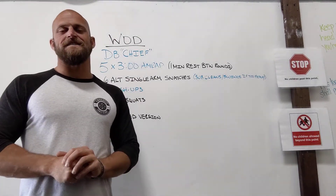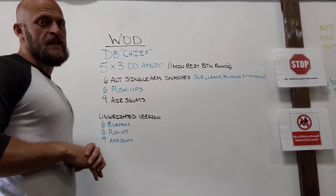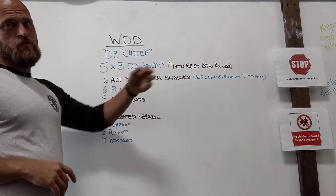Hey guys, the workout for today is Dumbbell Chief. Today's workout is kind of similar to what we did last week. We've got five three-minute AMRAPs separated by one minute of rest between rounds.